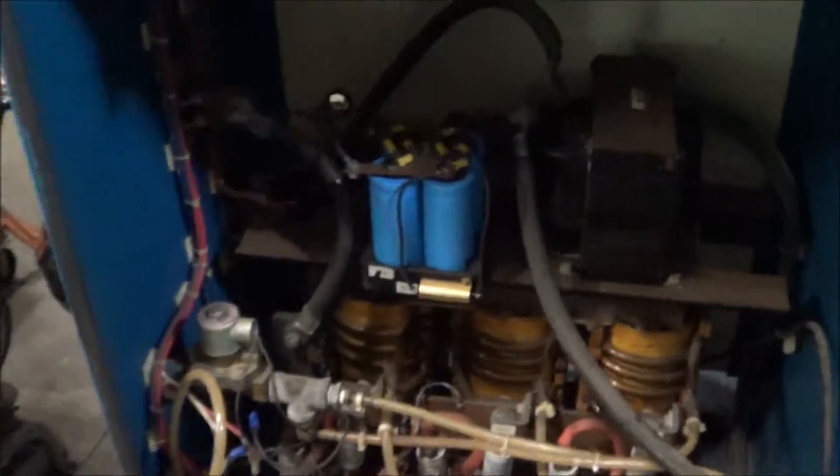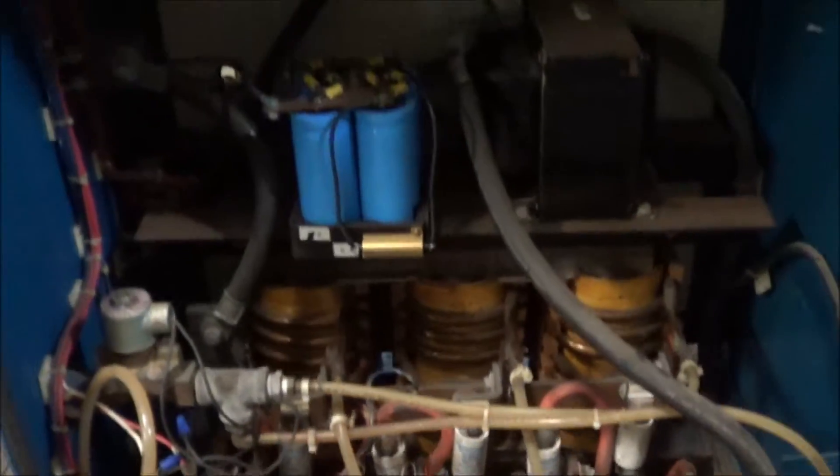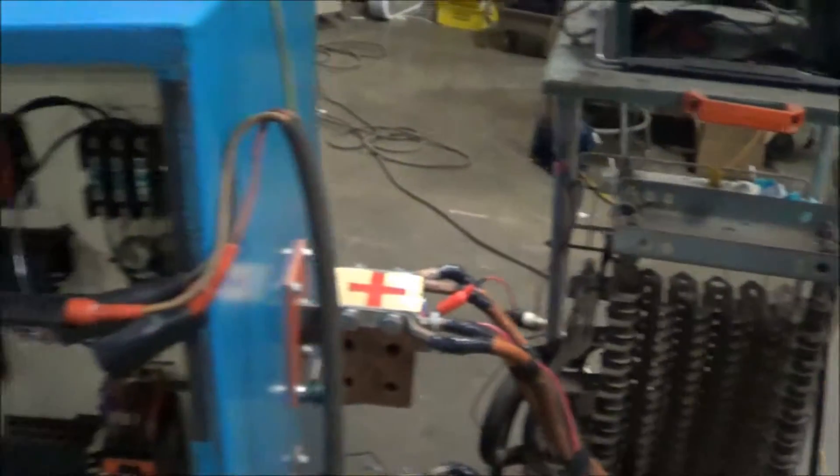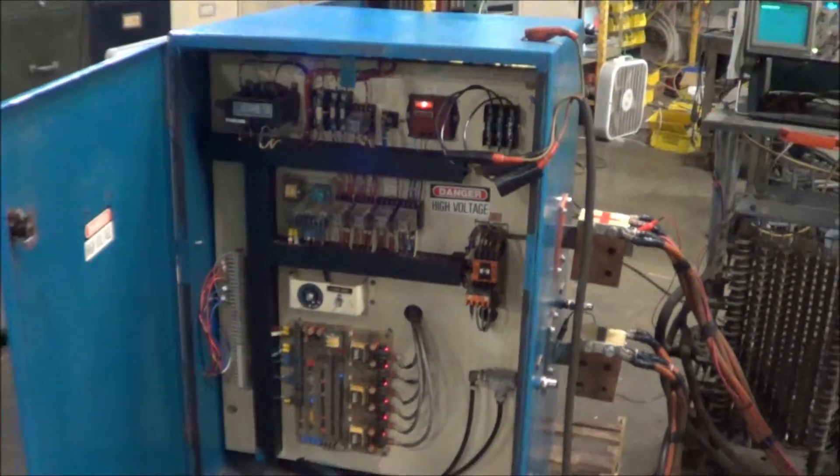Look at the back of the unit — it's in excellent condition. All the connections, a transformer. This is a water cooled unit.